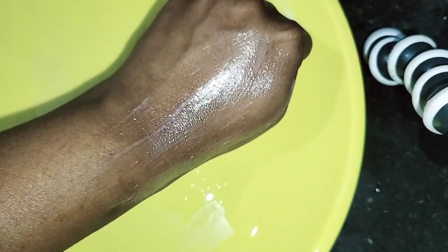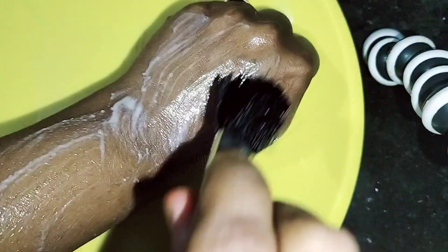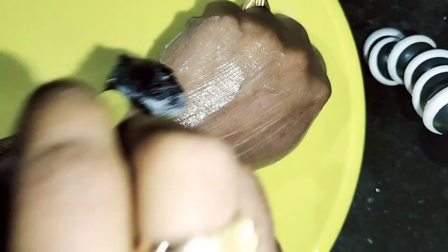You can see the difference. In the next step, you can apply it with a Fair and Lovely cream. You can apply it for 15 minutes. You can see your hands. You can apply it on your face for 15 minutes.